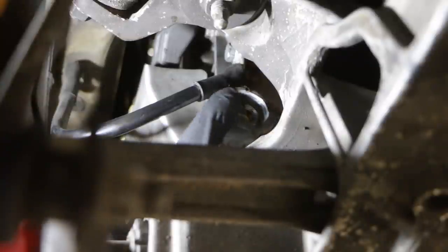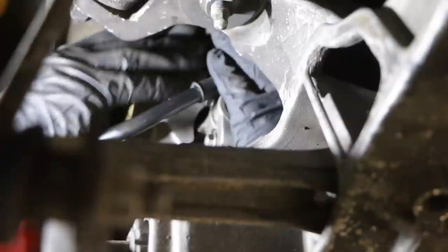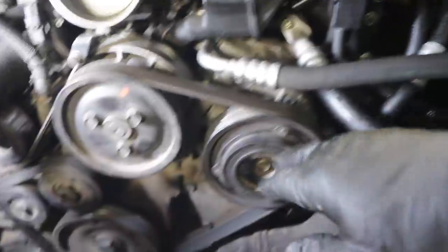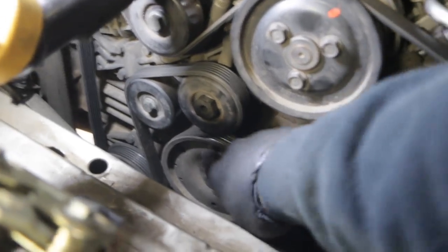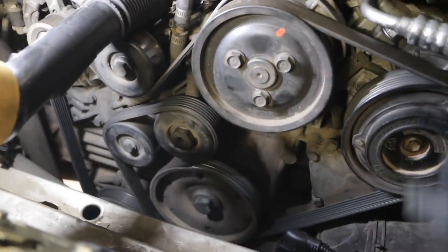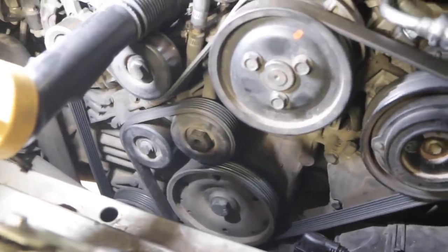The cam is still sitting nice and vertical — looking good. I've put the new caps in, sealed it up, and done the other side. The air conditioning compressor is back on with the belt back on. I've removed the lock that was locking the crank and turned the engine over a couple of times by hand with the ratchet, just to make sure nothing is interfering and that the engine's turning over smoothly. It all feels good.